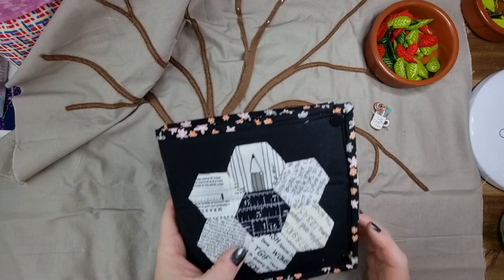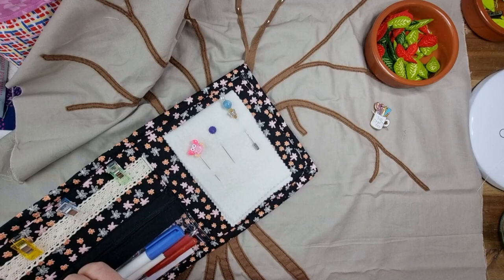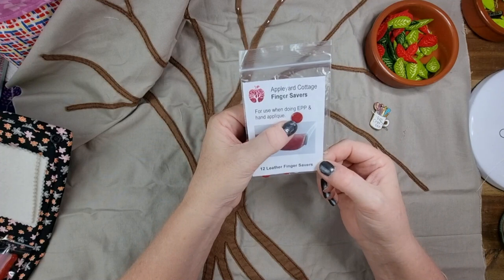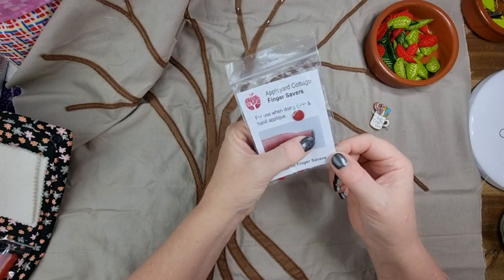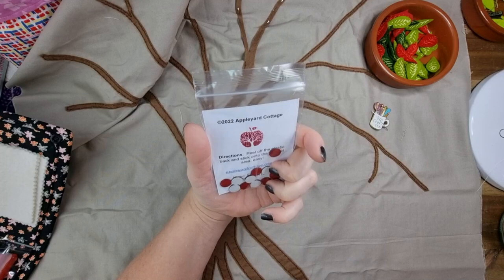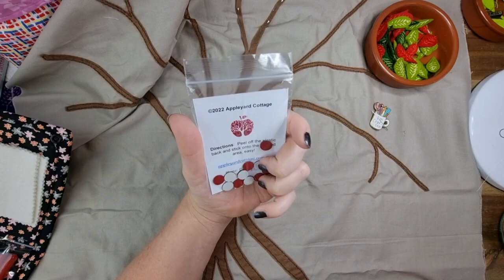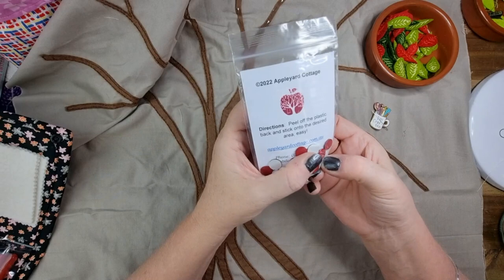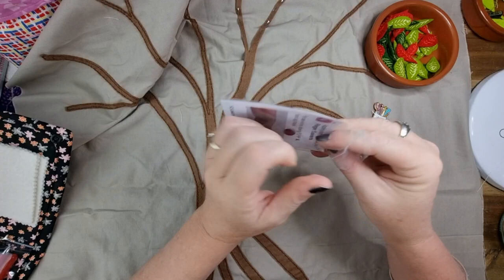In the advent I did before the end of the year, one of the things I got in the mail was these Apple Cottage finger savers — 12 leather little stick-ons. I'm going to see how I go using them. Apparently these last for a good chunk of time and they're just little circles of leather with a sticky back. I'm not a fan of the thimble, but I'll give them a go. They're reusable, so we'll see how we go.